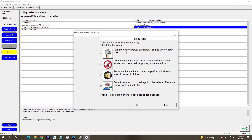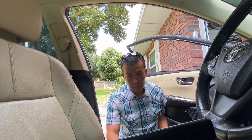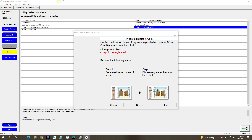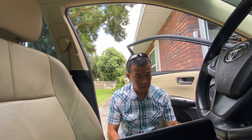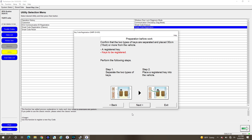So it looks like there are two options: Smart Classic Registration and Smart Code. I'm going to go to Smart Code Registration. Read the explanation — it's going to go through the steps. It says: turn the engine off, do not carry other devices, be aware that each step must be performed within a specific amount of time, and do not carry two or more keys as this may cause the function to fail. Turn the engine switch ON, then engine off. We're going to make sure we get the other key out of the car — right now I've got two keys and we can program up to five new keys. New keys can only be registered if spaces are available; if zero spaces you have to delete some. Separate the two types of keys and place them 30 feet or more from the vehicle, then place a registered key in the vehicle.